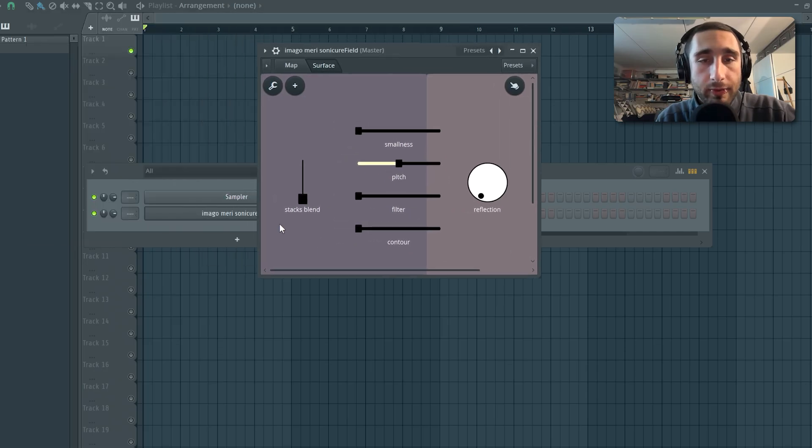As you can see from the left slider on the interface, you can select which Slicex instance will be triggered. Alternatively, you can even blend them together by placing the slider right in the middle.